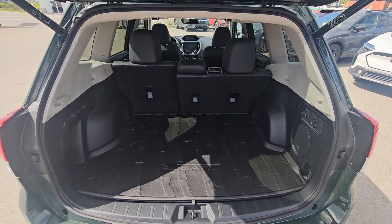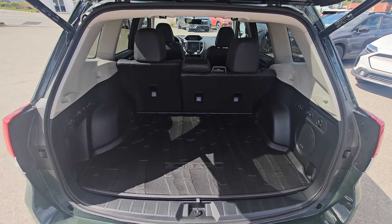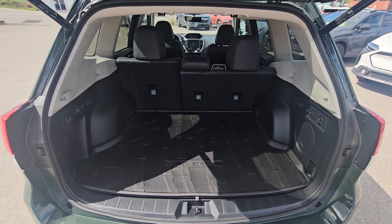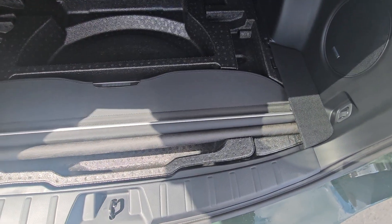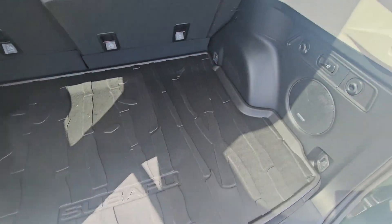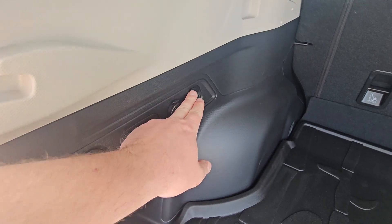There's a ton of room behind the second-row seats of the Forester. The very boxy, square rear end equates to a tall, wide, and deep amount of storage. A cargo tray is standard equipment, and the privacy cover can be tucked underneath — it just goes in those squares.